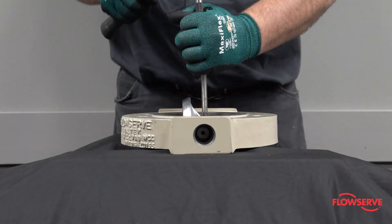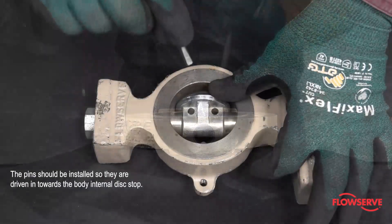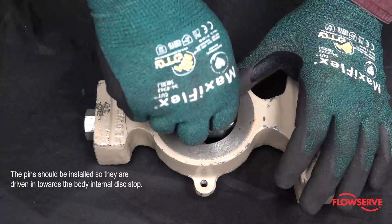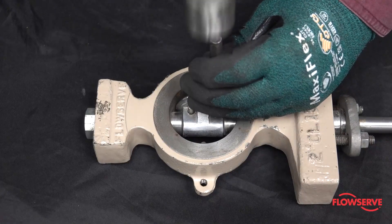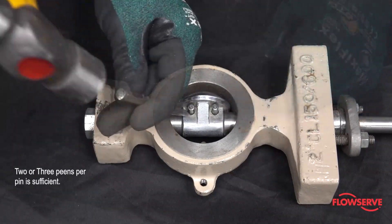Install and drive the pins firmly into place with a hammer and a punch. The pins should be installed so that they are driven in towards the body's internal disc stop. Then peen the pins in place using a center punch — two or three peens per pin is sufficient.